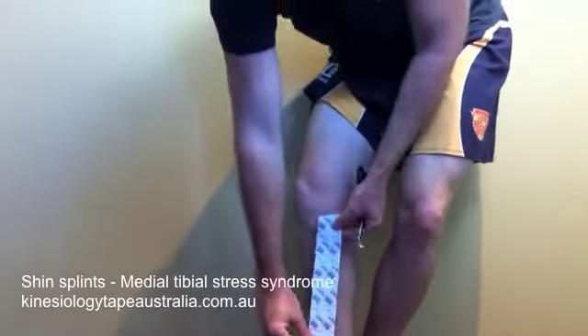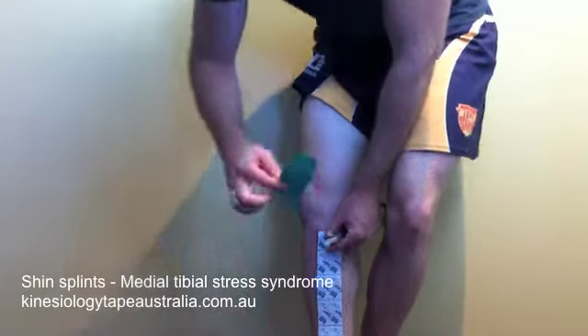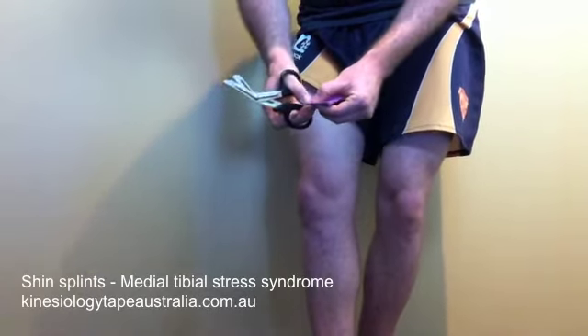Here we have an application for shin splints, medial shin splints, also known as medial tibial stress syndrome. We're taking an eye strip and measuring it roughly the length of our shin bone or our tibia.